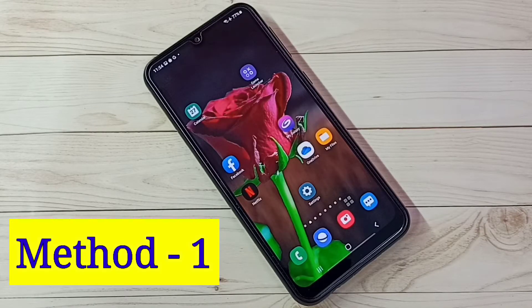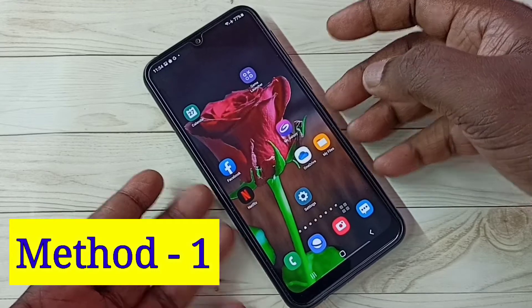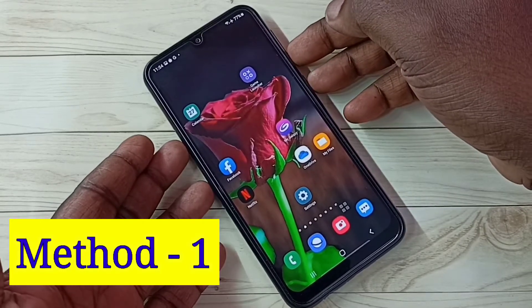Hi friends, this video shows how to take a screenshot. I will be showing three methods. Method one: we need to press and hold the volume down and power button together.